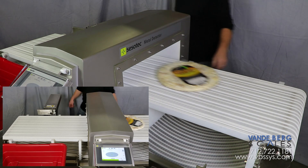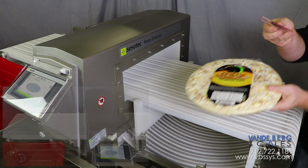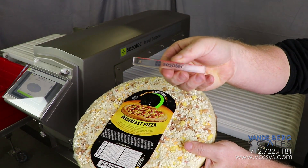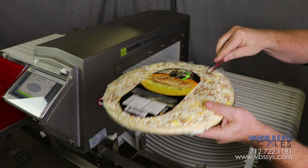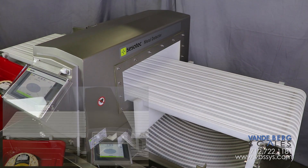Here is a demonstration showing the sensitivity of the metal detector. A contamination-free pizza passes through. Next, a small metal fragment is placed on top of the same pizza. The metal is immediately identified on the screen and the Divert removes the product from the line.